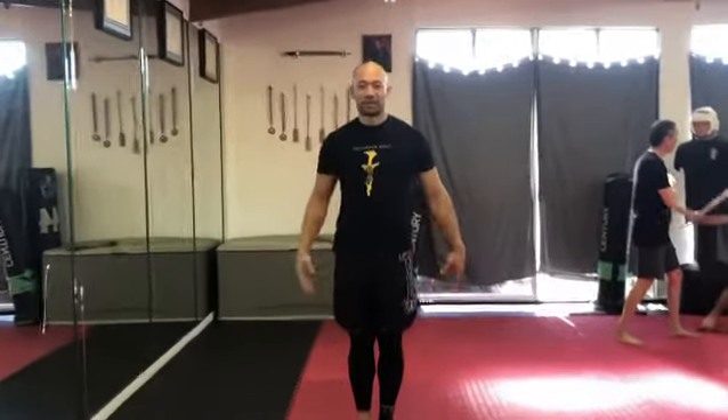Hi guys, my name is Guru Mahfu. We're at Amantakali. I'm going to show you some footwork and some slipping drills. Here we go.